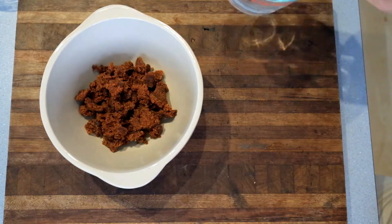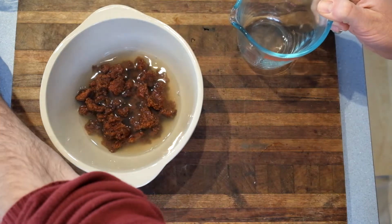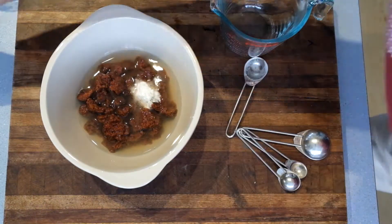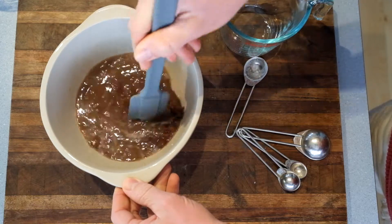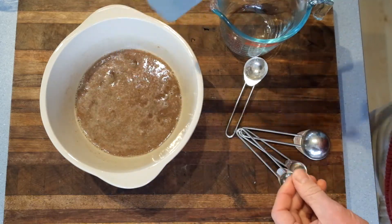Get a bowl, put your dates in, one cup of boiling water and your bicarbonate of soda. Stir it up a bit. My dates look a bit different, don't worry about that. Leave that for like 5 minutes until the dates get soft and mushy.